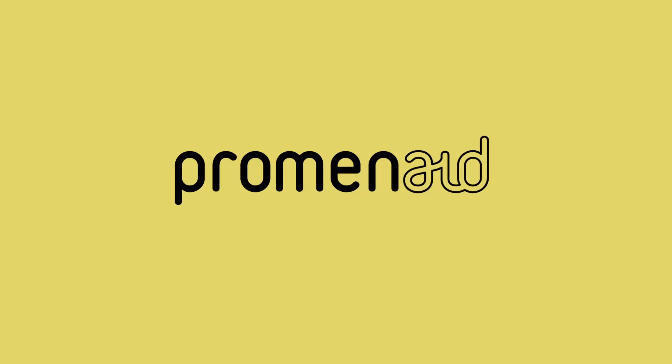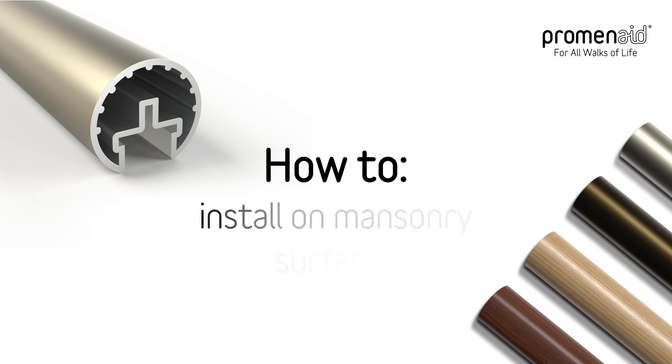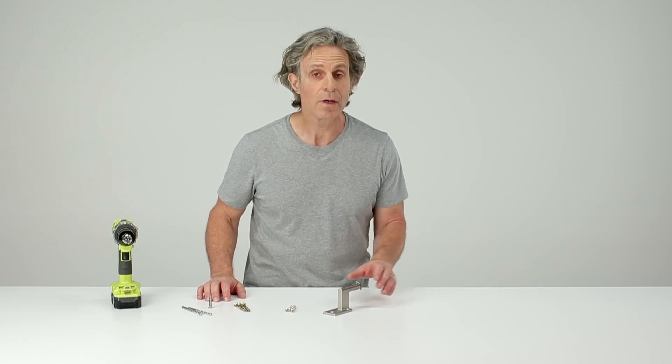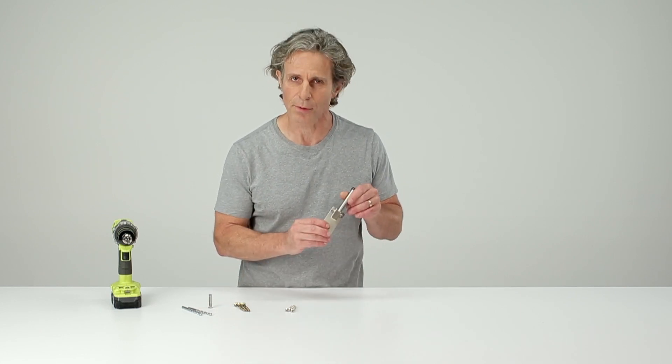Hi, I'm Kil from Promenade and I'm going to talk about installing Promenade handrail on masonry surfaces. That includes brick, concrete, stone — anything where you can't use the regular wood screw or sheet metal screw that's supplied with the Promenade bracket.